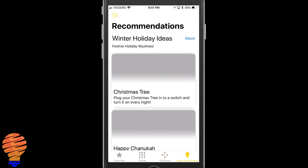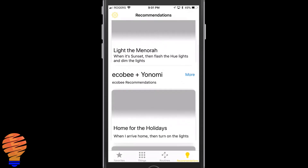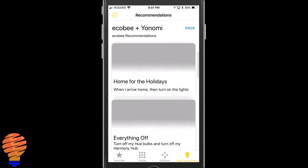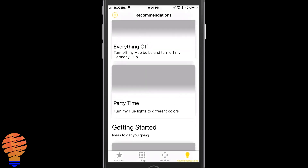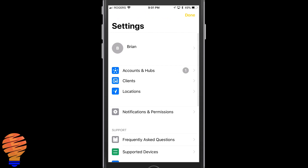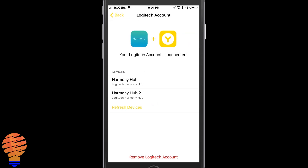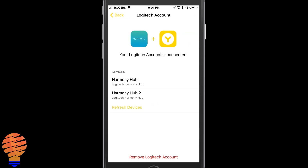The Recommendations are really just a set of different routines that Yonomi wants to show you how to use. In the top left there is a gear icon that puts you into settings. You can see your account, see what's connected, and view which devices are there. If you were to add another device on any of these accounts, you could click Refresh and it would go grab those other devices.